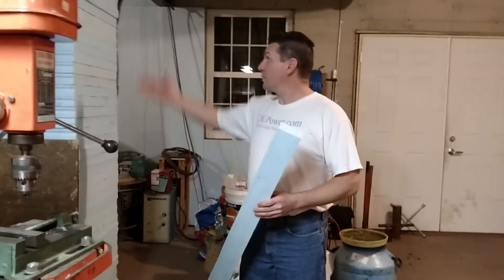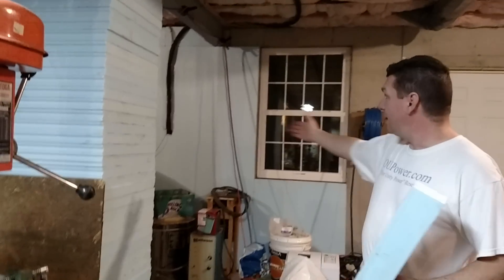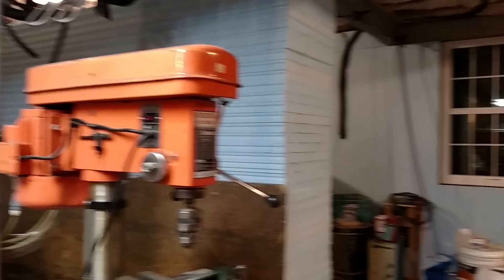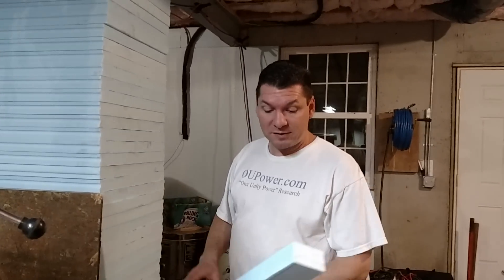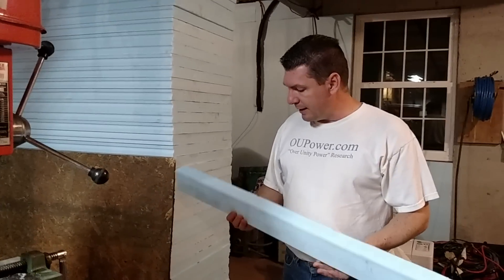A while back I started a project where I was going to blueboard my entire basement. As you can see, I've got one wall done over there, and I have this wall done, and going back to the left behind the stairs I have more done. But it's a really big pain in the rear end trying to do this stuff because it doesn't cut well at all and it makes a mess.